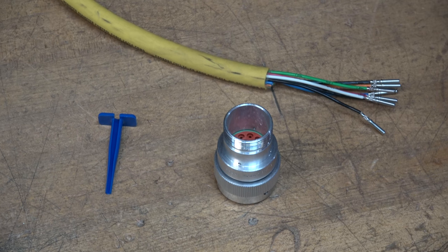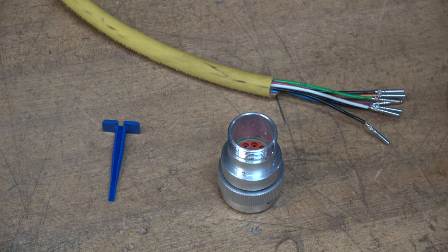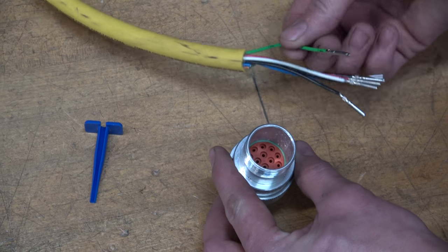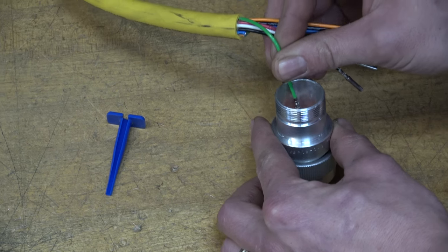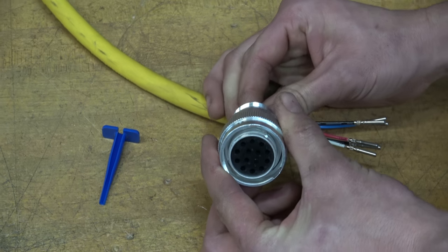This is a short video demonstration on how to insert and remove the pins on our AUX connector plug. Each hole has its own letter. Insert the pin into the chosen hole. You will hear it click when it locks into place.